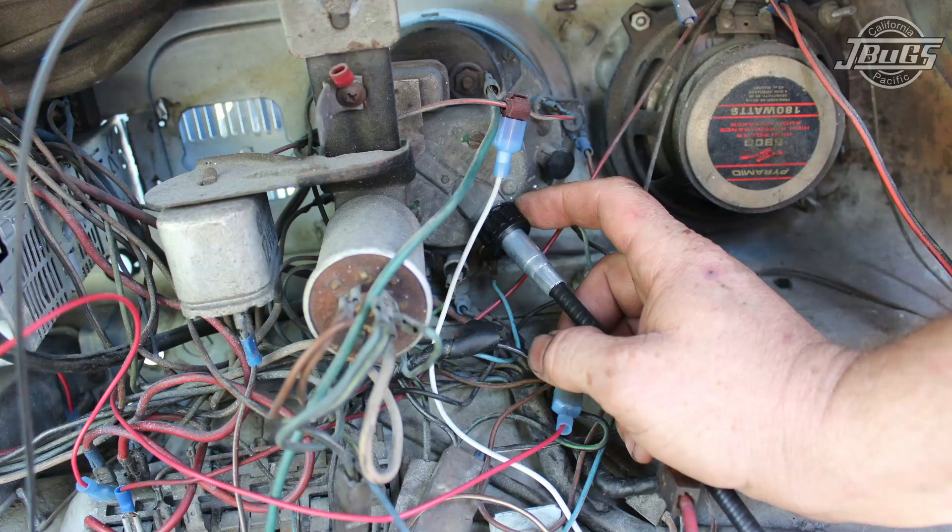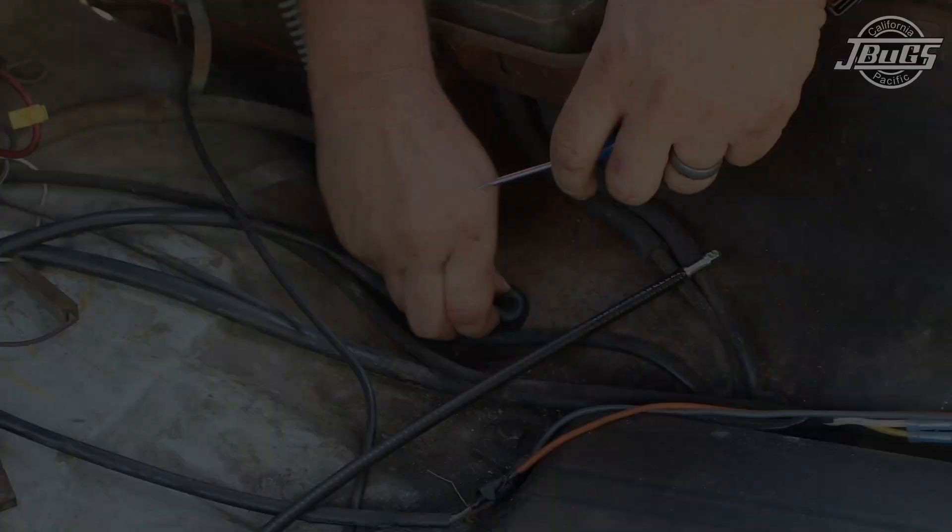For this quick tip we're going to show you how to install a new speedometer cable. It's a simple job that shouldn't take more than five minutes.